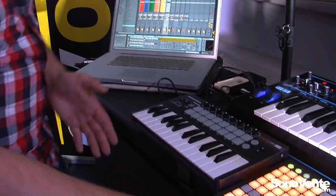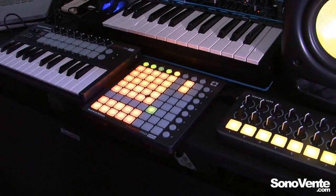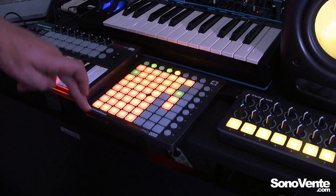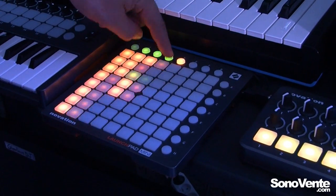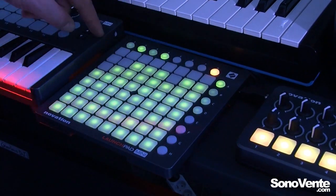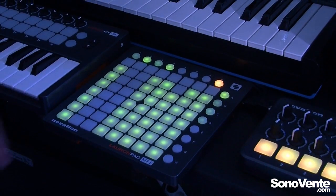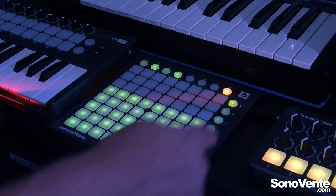Here we have the Launchpad Mini, and this works in a very similar way to the Launchpad S and the original Launchpad. These arrows allow me to move up and down to my clips, and I can trigger clips just by pressing them — perfectly in time. I can move left and right as well. If I go to my mixer page, I have volume control — so this is a great way of controlling the volumes.